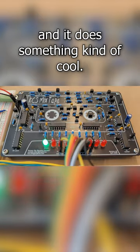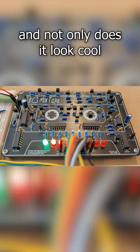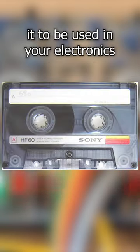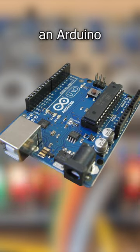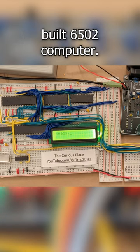This is the KCS Mixtape, and it does something kind of cool. It's a kit that you can build at home, and not only does it look cool, but it also takes data stored on a standard audio cassette and decodes it to be used in your electronics hobby projects like a Raspberry Pi, an Arduino, or something else entirely like this home-built 6502 computer.